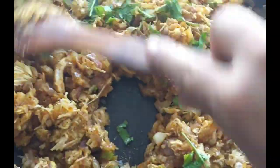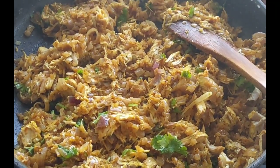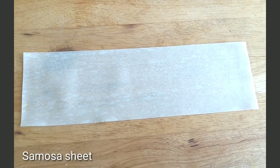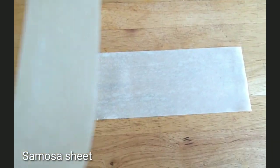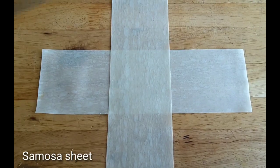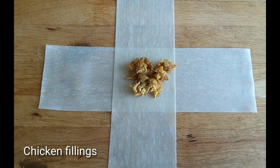We will make a cheese box. Add a samosa sheet and two chicken fillings.